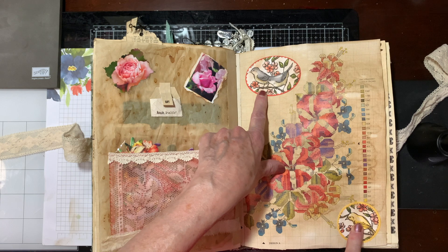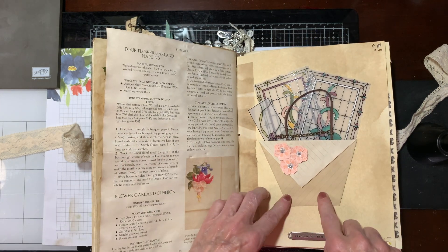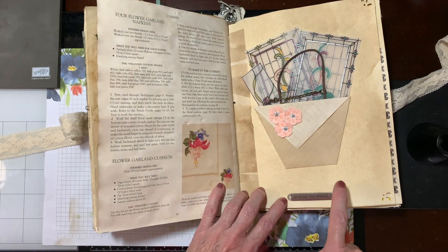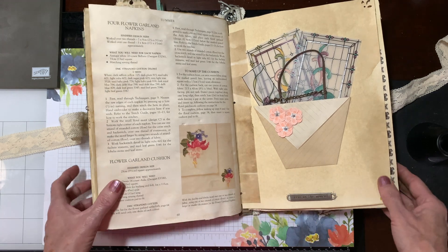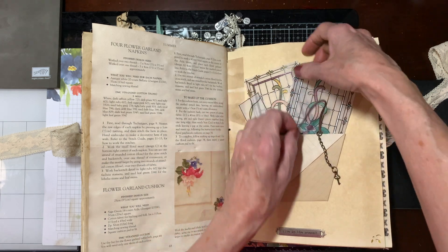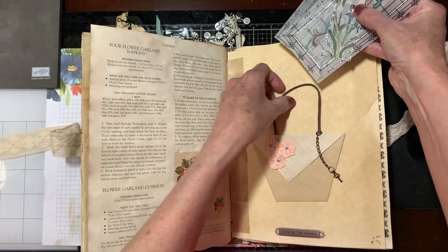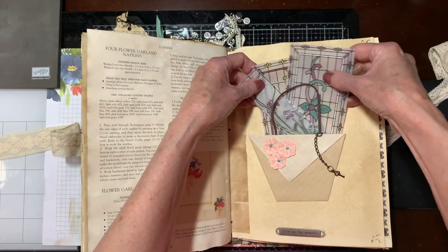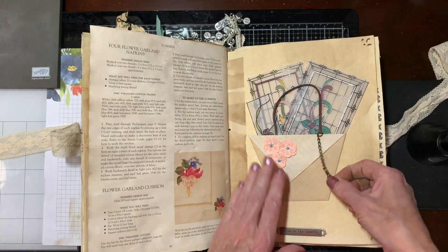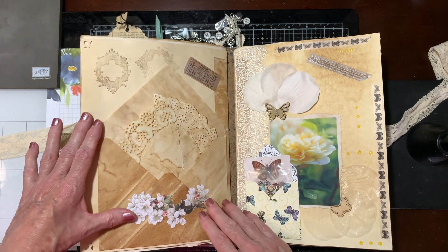Again, some Stampin' Up Designer Series paper. I made this little pocket. Then this is a metal thing that I sewed on — it says 'live in the moment.' Again, this is some of our retired vellum from Stampin' Up, and I colored it. She's been crafting for something like 25 years — she is fantastic. A little key there.